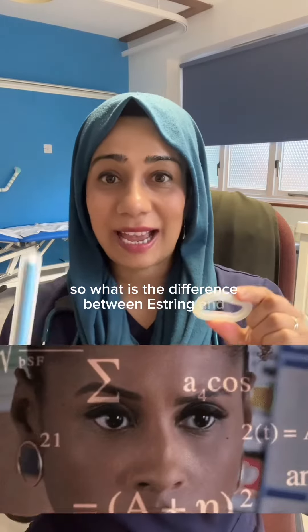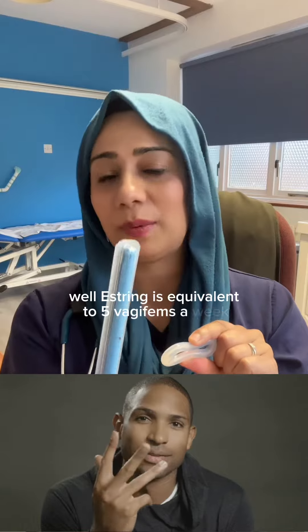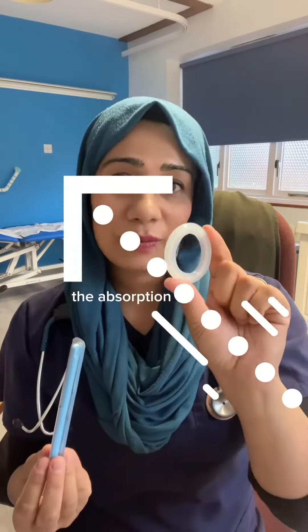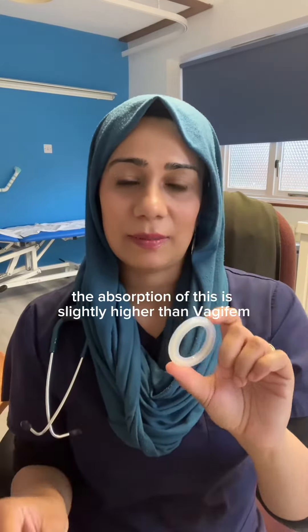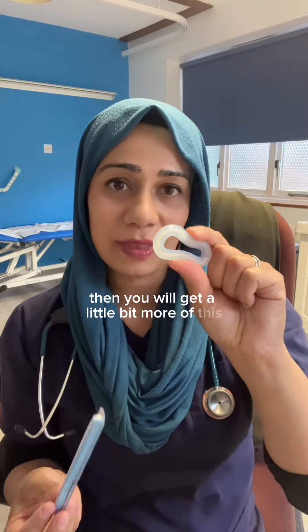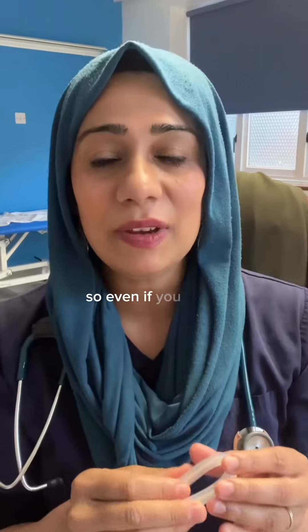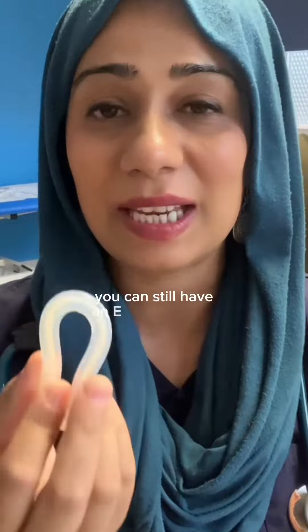So what is the difference between Oestring and Vagifem? Well, Oestring is equivalent to five Vagifems a week. The absorption is slightly higher than Vagifem, so if you're using this twice weekly you will get a little bit more. The absorption rate into the bloodstream is ever so tiny, so even if you have oestrogen receptor-positive breast cancer you can still have Oestring inserted.